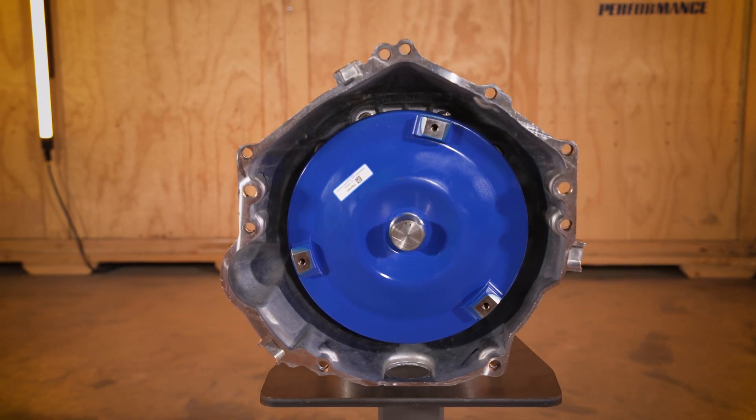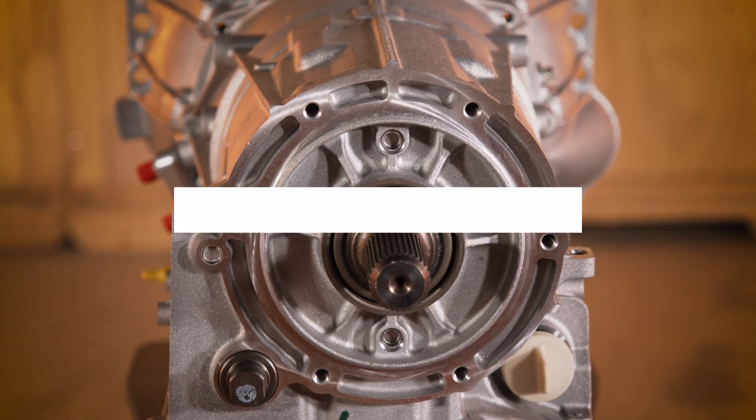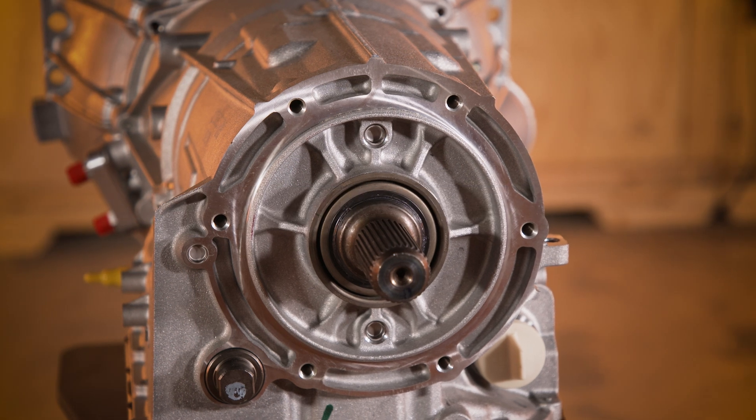The transmission kit includes a torque converter with a choice of two stall speeds. Also included are the wire harness, vent tube, and cooler line adapter.